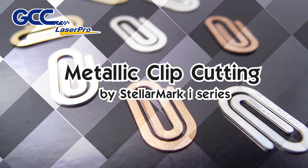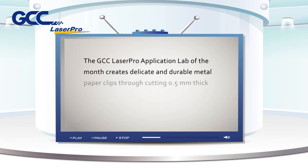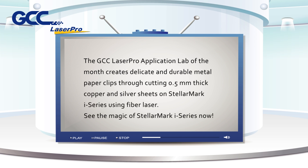Metallic Clip Cutting by StellarMark i-Series. The GCC LaserPro Application Lab of the Month creates delicate and durable metal paper clips through cutting 0.5 mm thick copper and silver sheets on the StellarMark i-Series using fiber laser. See the magic of StellarMark i-Series now!